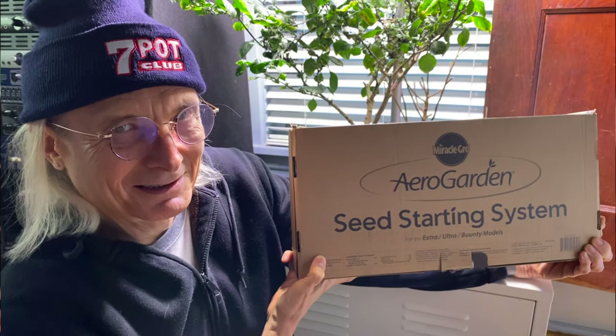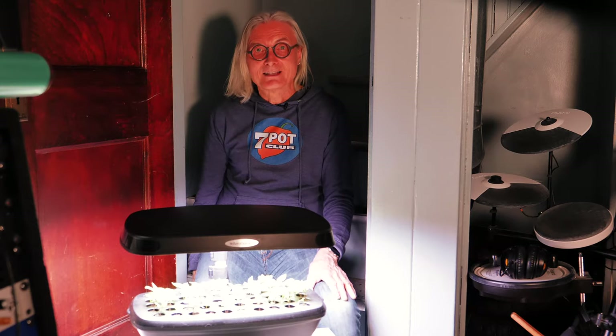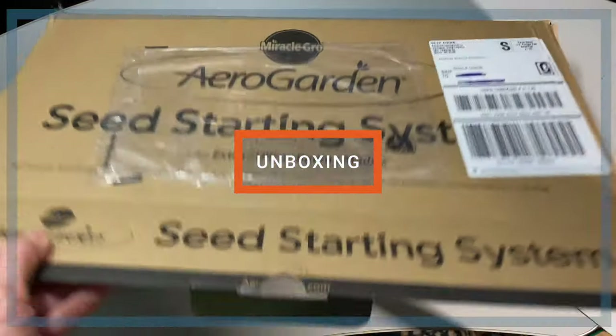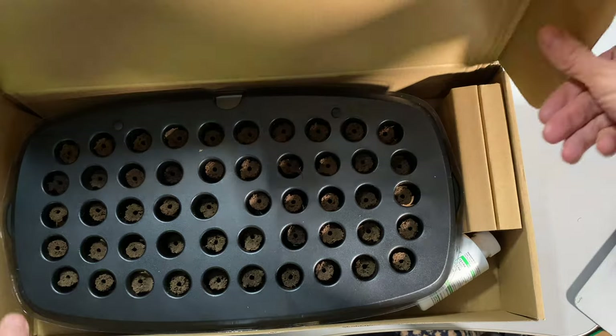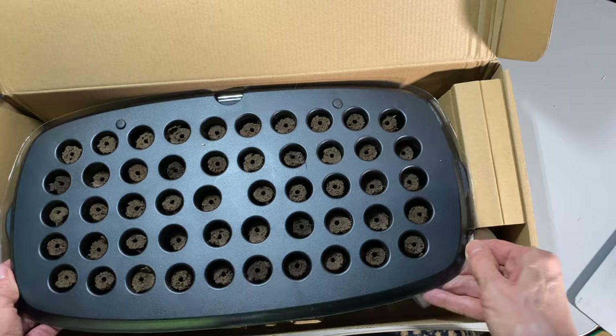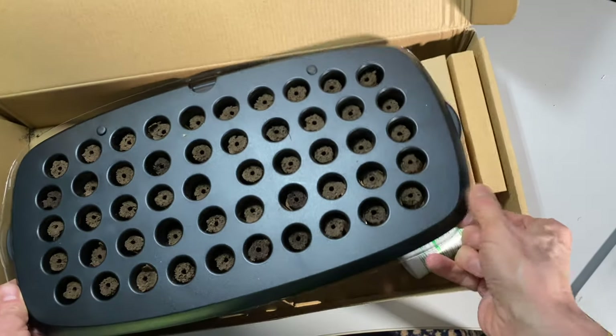As you can see, it was shipped without any extra packaging. I think this is a great practice when it makes sense, as it reduces waste. Time to open the box and see what's inside. In its standard configuration, my Bounty can accommodate up to 9 plants. But with the seed starting system, you can start 50 seeds at once.